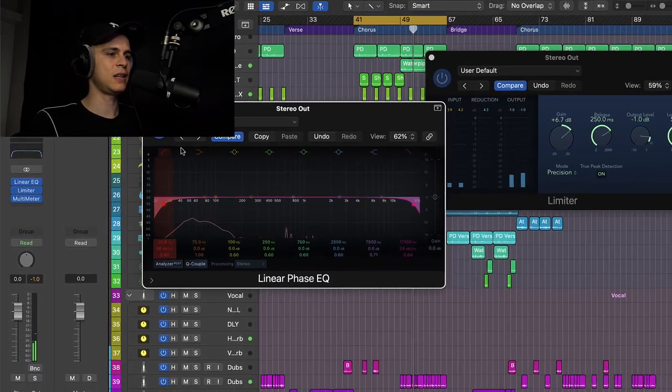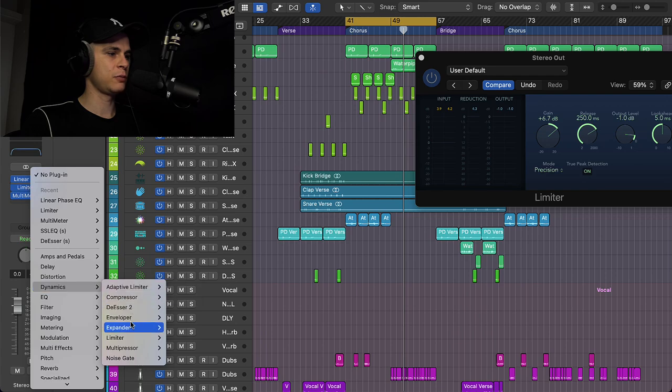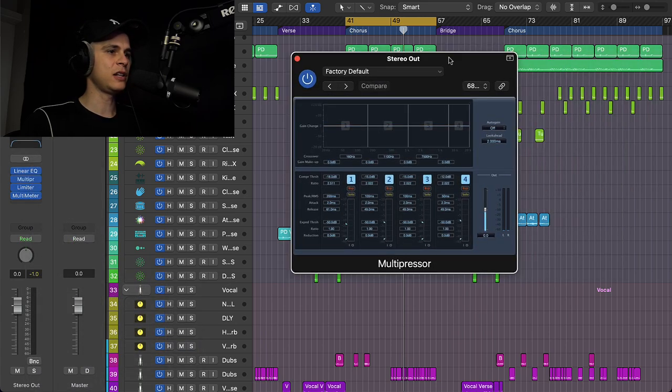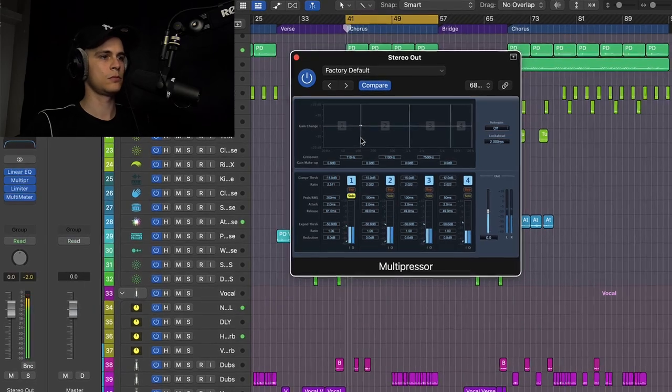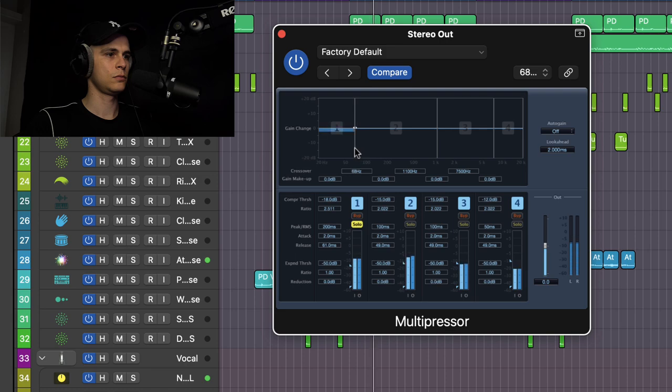I would say that's it for this EQ. The next plugin I like to use in Logic is the Multi-Presser. I hear a little bit too much knock on that kick, so I like to create this glue on the mastering chain. I think that's good — listen to each band and set them accordingly.